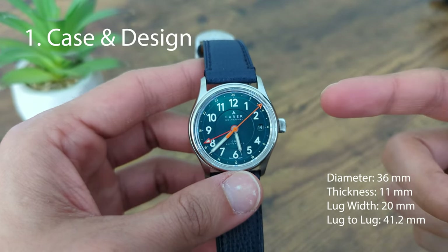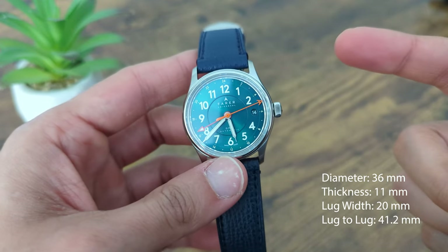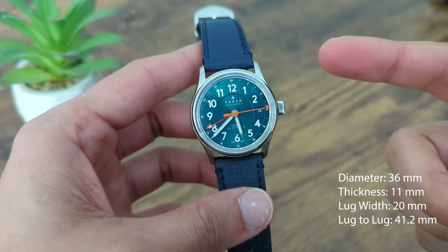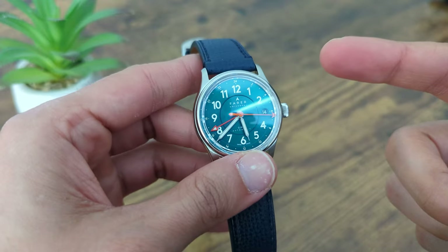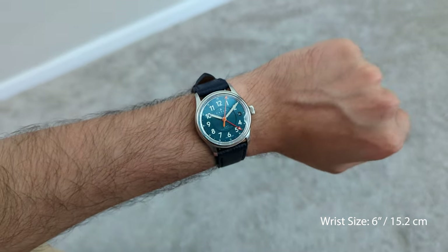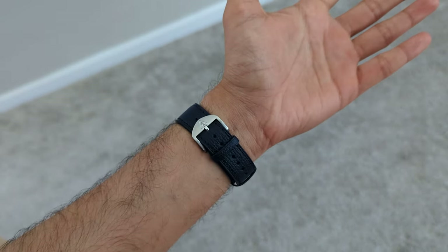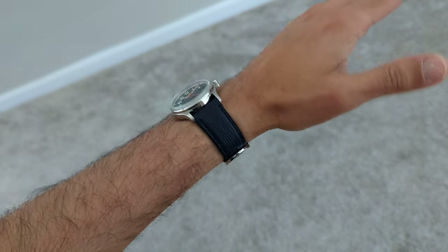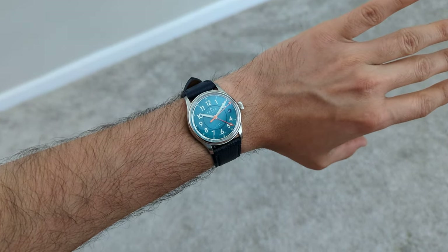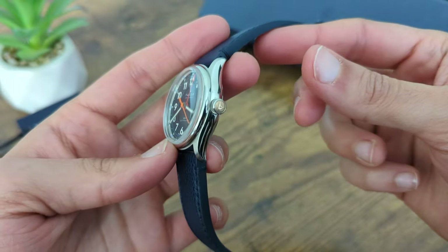The Lander 4 GMT has a 36mm case with a thickness of 11mm and a lug-to-lug width of 41.2mm, making it a great size for most wrists. If you have a smaller wrist like me, this watch will wear perfectly. With a water resistance of 100m, you could even consider taking this watch for a swim. The polished case is made of 316L stainless steel with brushed lugs and a bronze cap crown with a Ferrer logo.